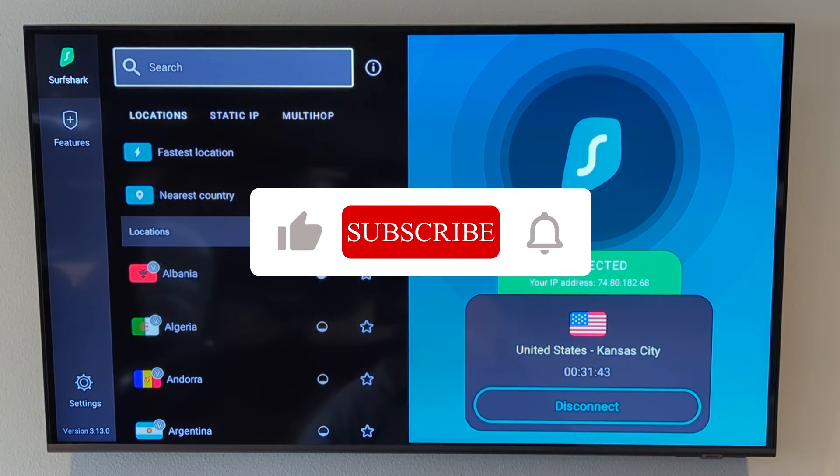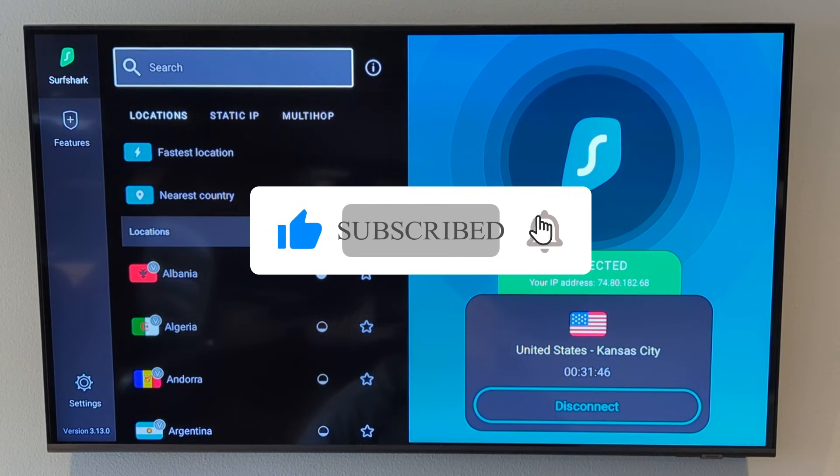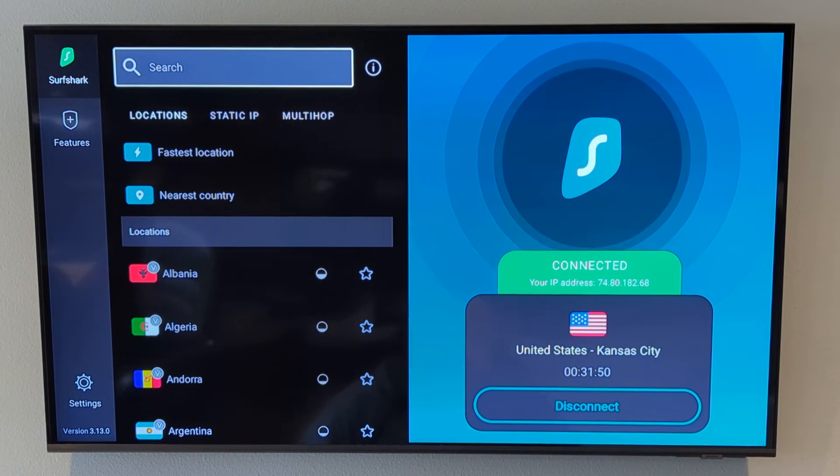If you are using an Android TV box, be sure to go into settings first to see if that screen calibration is already there. There's no need to go through this entire process unless those settings aren't present, and they aren't on these popular Onn Android TV boxes.